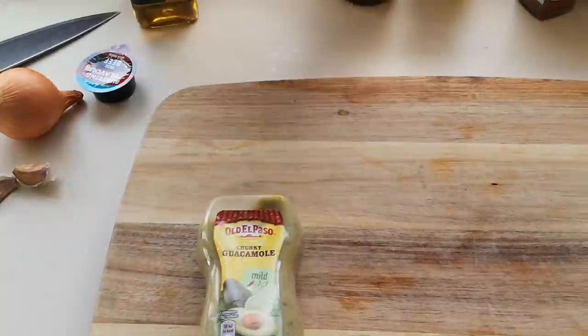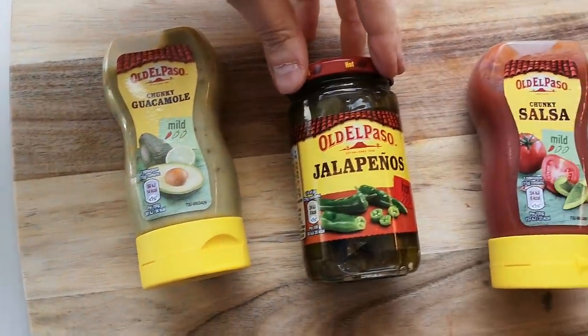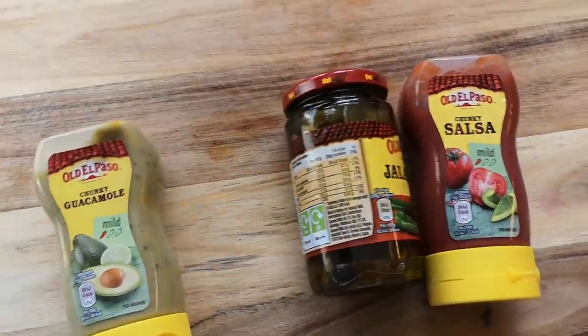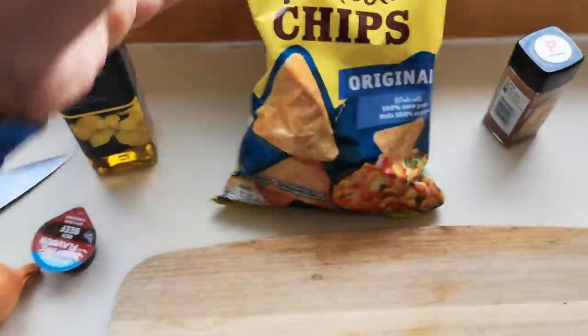So I got these in Asda — they were three for £3.50. I got the Old El Paso and some of these as well, which are £1.50 each. I was looking at the Doritos — they were £1.99 a bag — but I went back to the El Paso's instead.